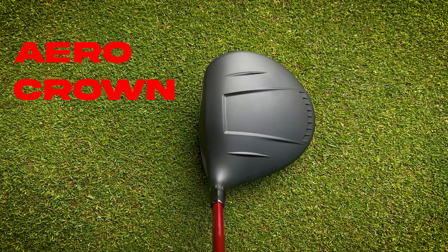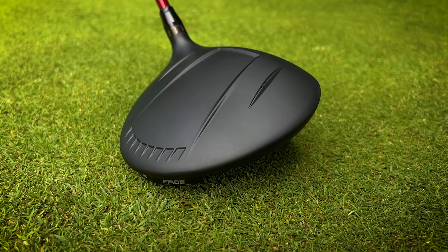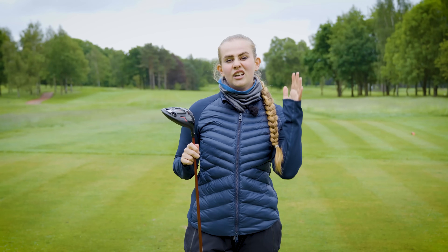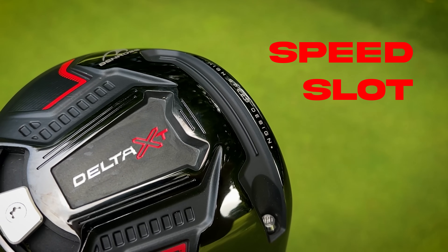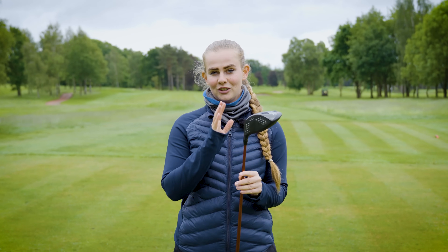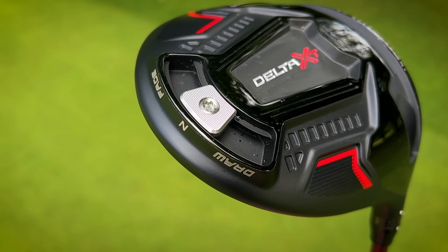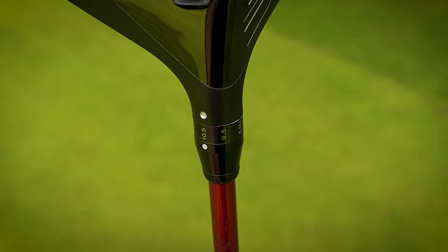Looking at the technology within this driver, we've got a newly designed aero crown — which looks similar to the Ping turbulators — essentially there to help reduce drag, improve aerodynamics, and help you swing the club head a little faster. There's also an added speed slot and fast face technology, both pointed out on the design itself. The face is made of titanium. This is also an adjustable driver with a sliding weight track to favour draw or fade, plus an adjustable hosel — pretty impressive for a £230 driver.